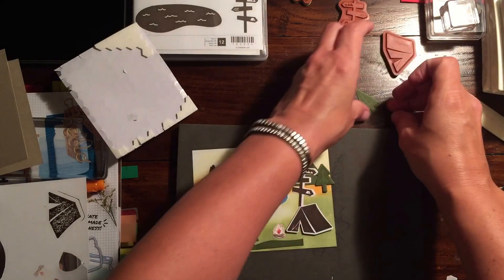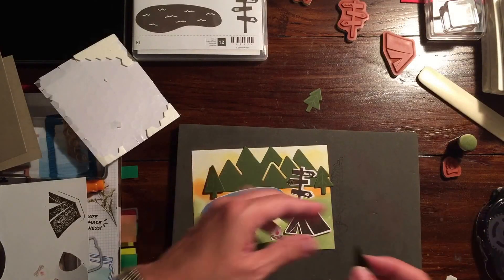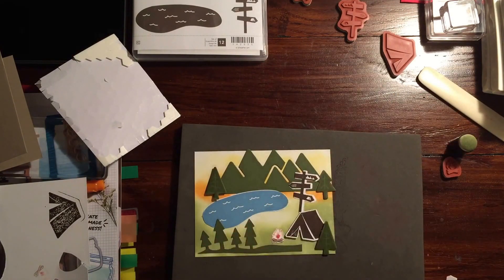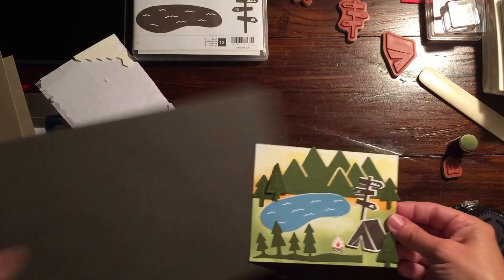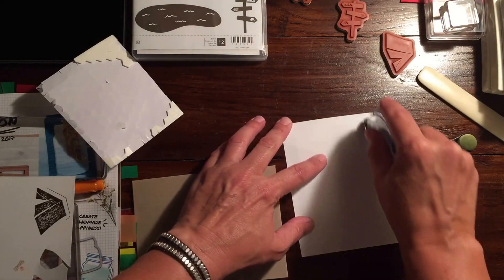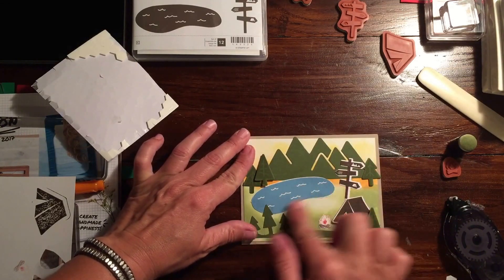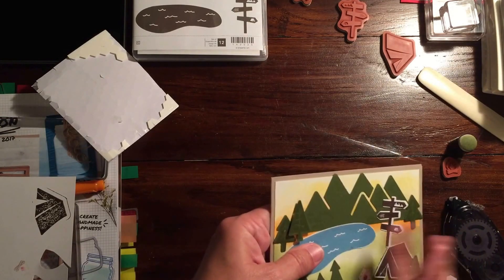Because every campsite needs a little fire! I'm going to put another tree down right near the tent just to give it a little extra something. There's another tree I cut out — I'll put that back there because I don't want to overload it. Some people might think this is overloaded already, but it's so cute — it's hard not to use all the pieces in this set. Now I'm going to mount this onto a piece of Crumb Cake, which will definitely make it look super outdoorsy.